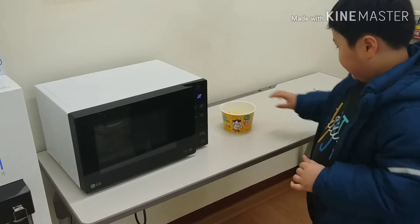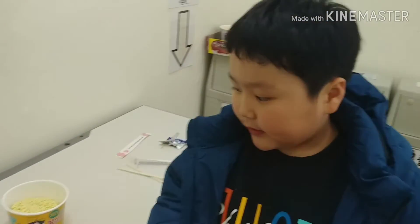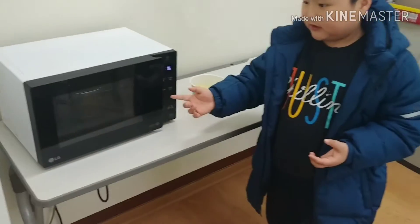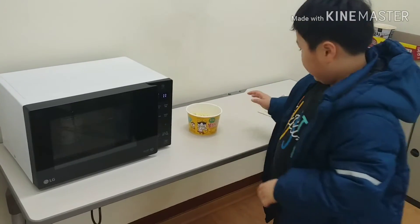And the first time, if you put the water in the sauce and then put it in the microwave, it was 60 seconds, and it won't work.